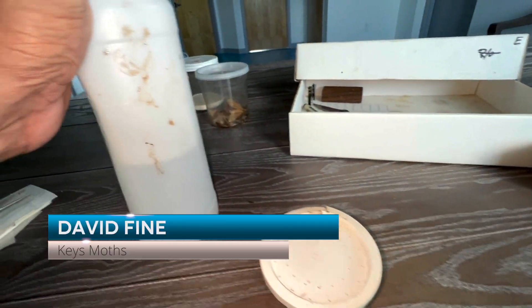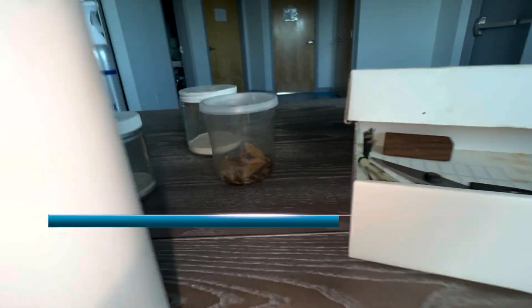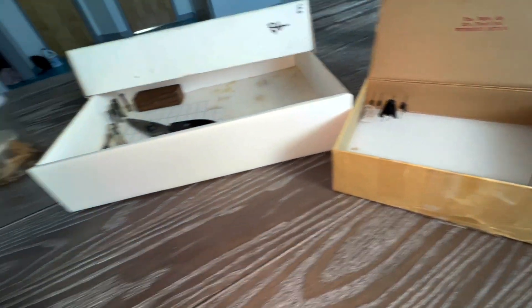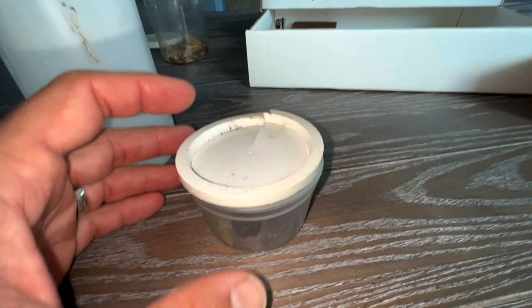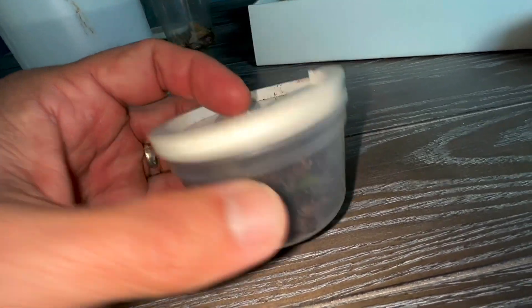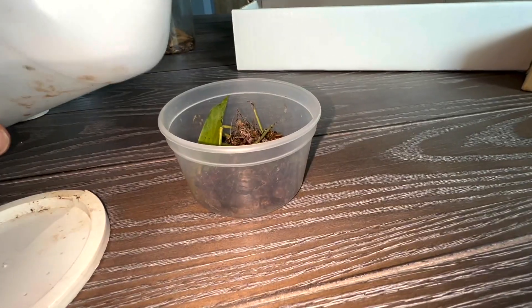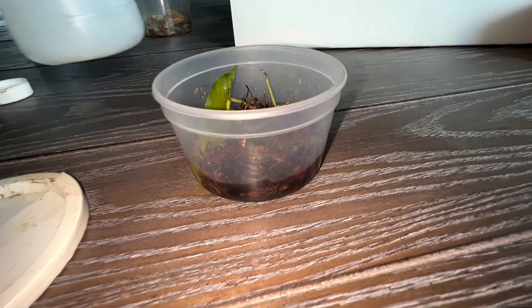Okay guys, so we've got a number of insect specimens and moth specimens from our traps last night. What we're going to do right now is properly take care of them so that we have the best specimens possible. These are all our beetles and flies and whatever little bugs. I've got some rubbing alcohol and I'm just going to put a little bit of rubbing alcohol in this mix here.